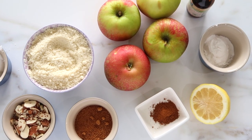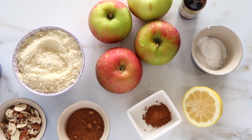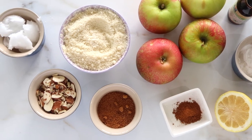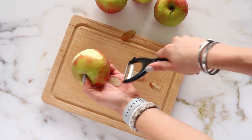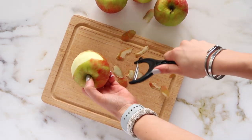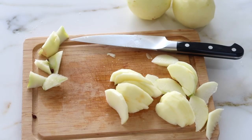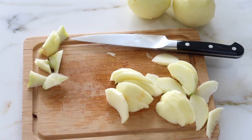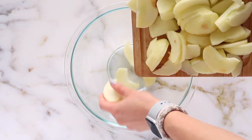This is everything we're going to need to make our apple crisp. I'm starting out with, of course, some apples — I'm using four medium-sized apples. I'm using Honeycrisp because they're my favorite, but you can definitely use a Macintosh or another kind of apple. Just make sure they are organic, because apples are part of the dirty dozen, so it's something you do want to buy organic.